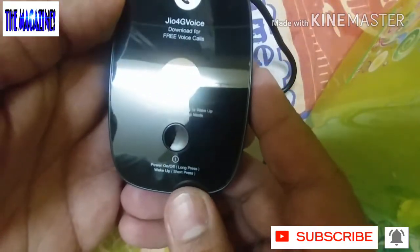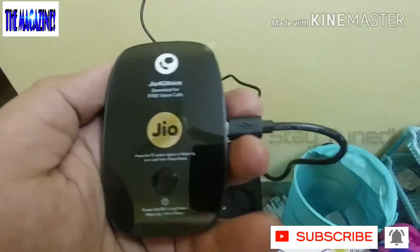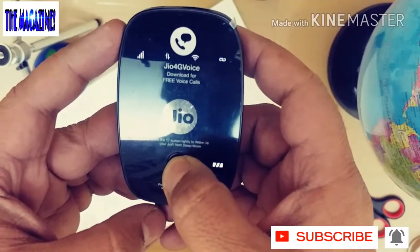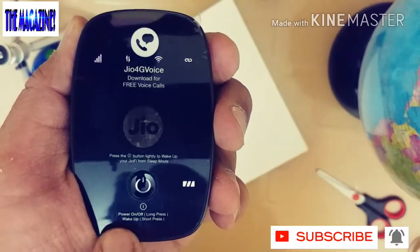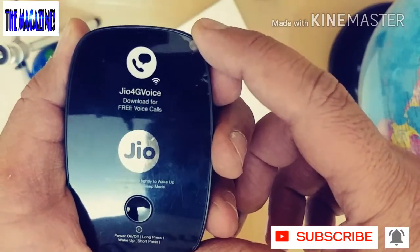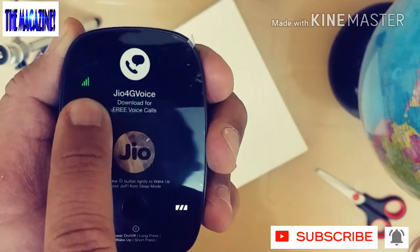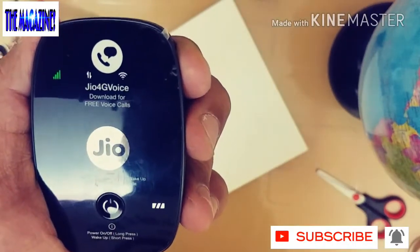Now we just have to power this on. It says 'power on/off — long press to wake up, short press.' I'll power it on now. For demonstration, when you put it to charge the indicator blinks. With one long press you can see the lights — it looks very fancy, like a battery meter. Once the device takes time to activate, the Wi-Fi signal light will show: red means poor signal, yellow means adequate signal, and blue means you have a great signal.